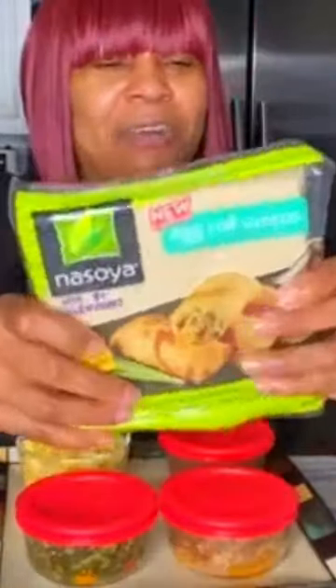I have some leftovers. I have the meatloaf I have leftover. I have some greens leftover. I have some macaroni and cheese. And here goes the egg roll wrap.